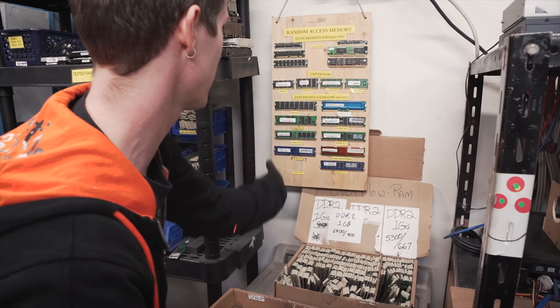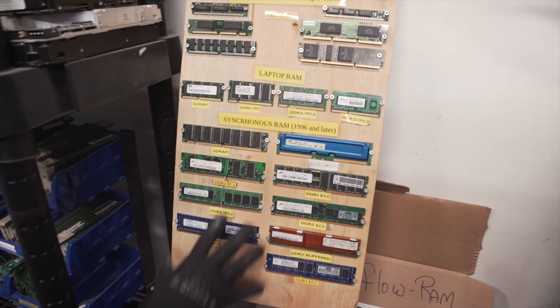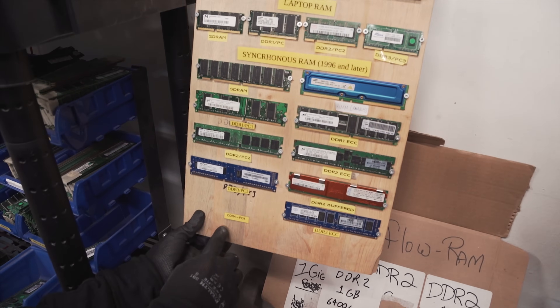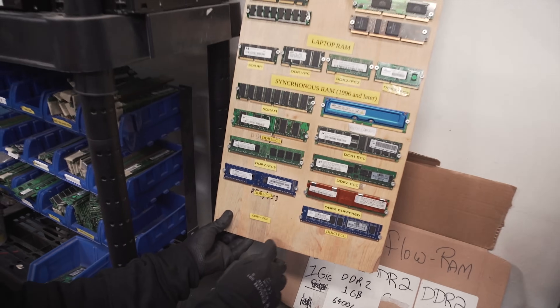Everything is so well organized and documented here. It is so cool. There's like this awesome chart of here's all the different types of RAM pretty much ever made. The blank spot for DDR4 — I suspect they don't get a lot of scrap DDR4.